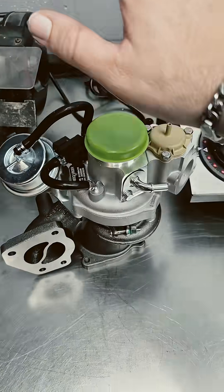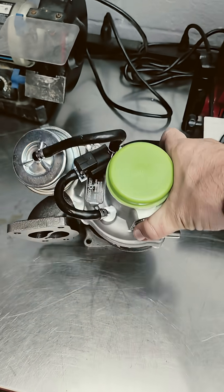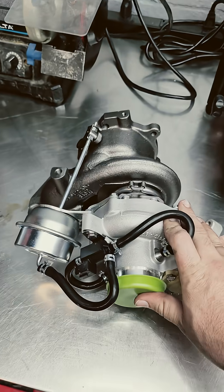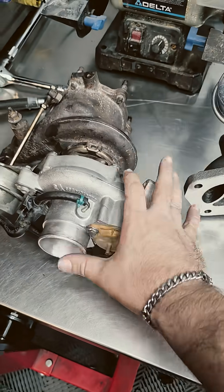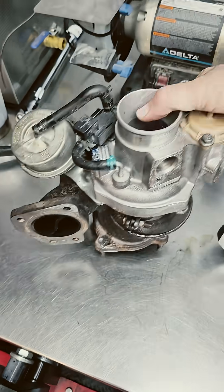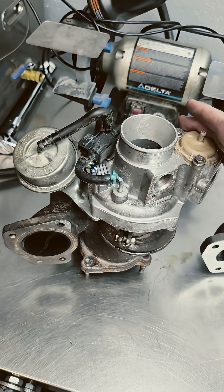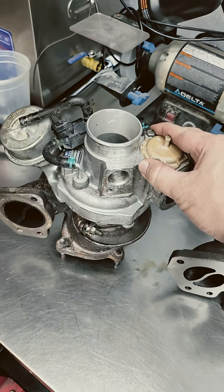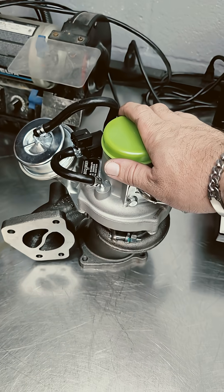We picked up what I'm only guessing is a Chinese KO4 BorgWarner knockoff. I want to do a real quick comparison for you, especially for guys running LNFs that don't want to spend $1,100 to $1,700 on a GM OEM but aren't looking for the big wheel setup. Essentially, if you ain't got deep pockets, here's your stock option.